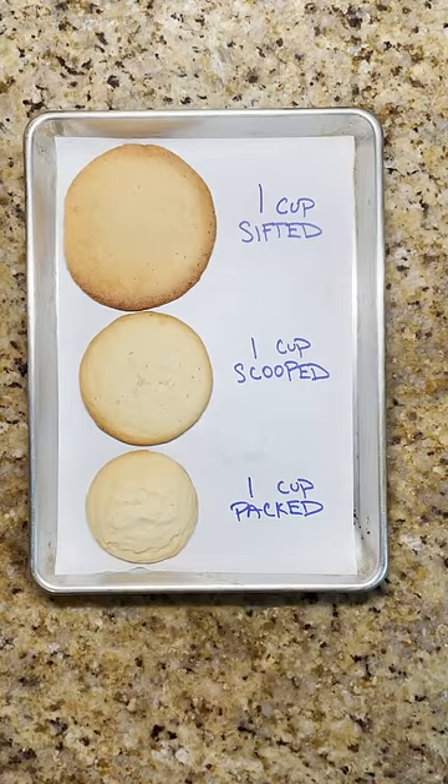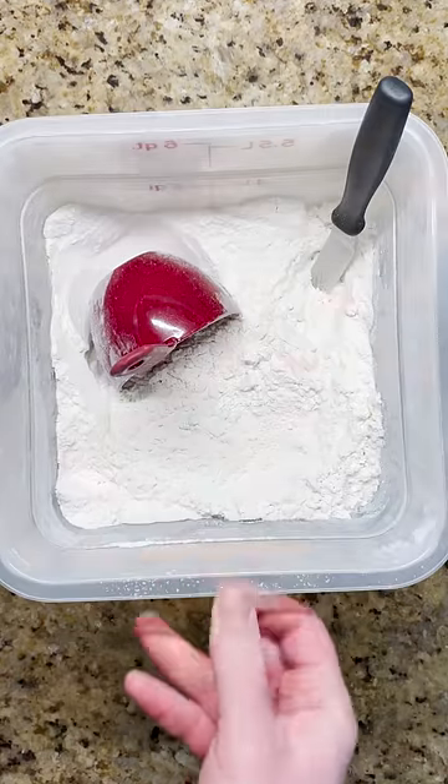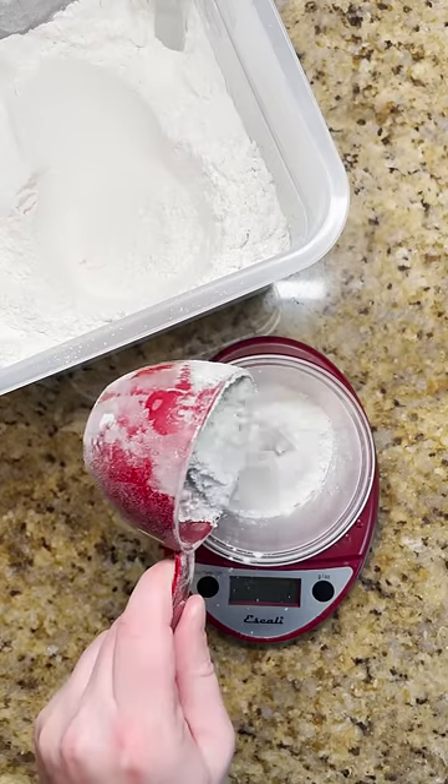Even when using the same measuring cup, depending on how you measure your flour you'll get very different results. If using a measuring cup, for consistent results, scoop the flour from a wide container and level. Or for the most consistent method, weigh your ingredients.